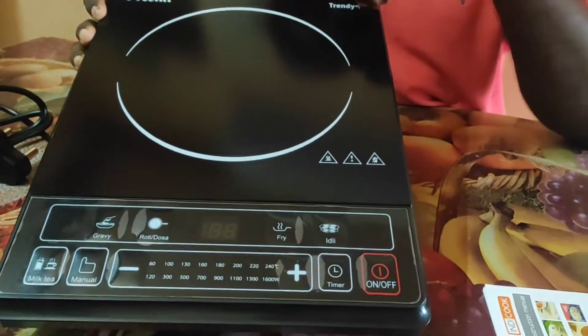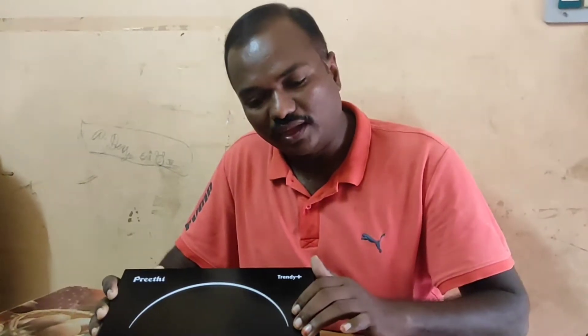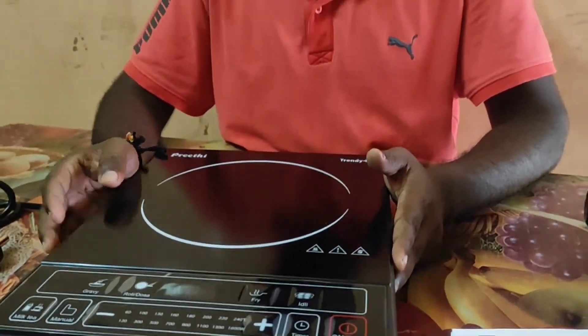Many people are asking about holding this plate. I want to clarify that this is a magnetic induction cooktop.